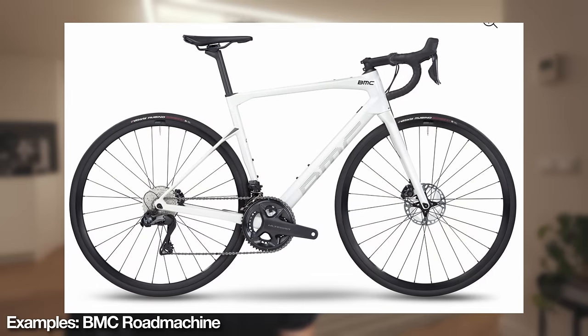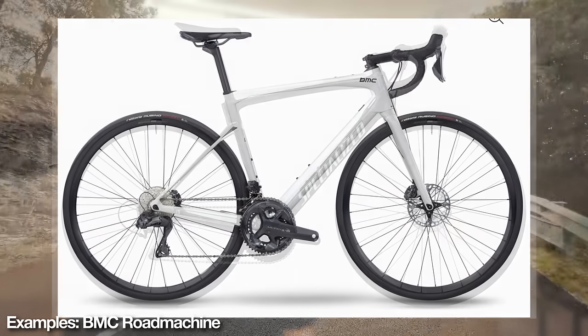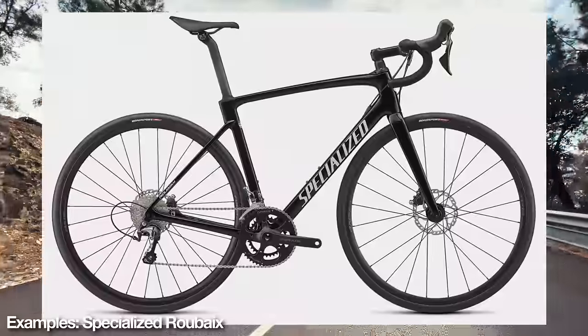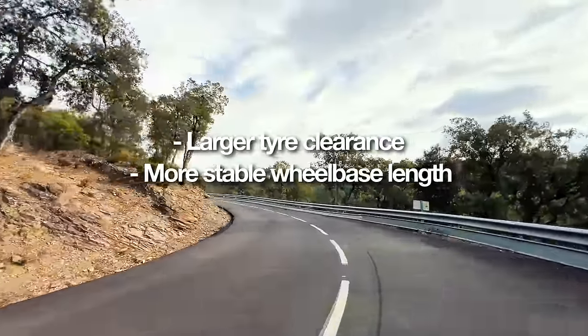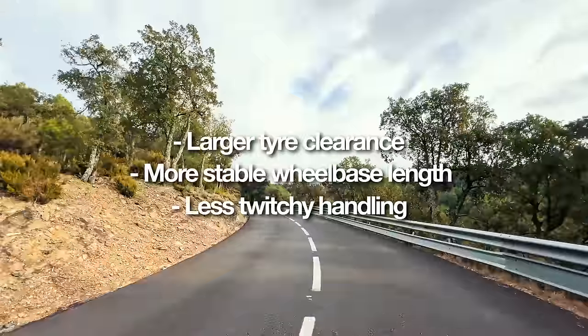Most sports cyclists are going to fit into the middle category of endurance bikes. Not only are endurance bikes suited to long rides due to their slightly more relaxed position and comfort-focused geometry, but they also often offer larger tyre clearance, a more stable wheelbase length, and less twitchy handling.